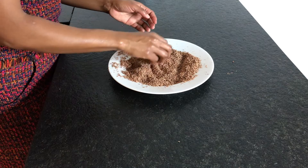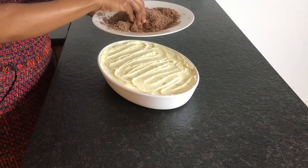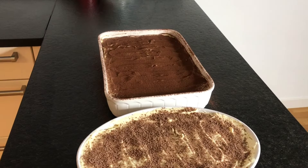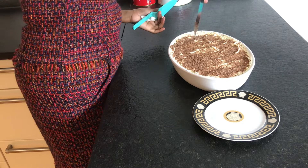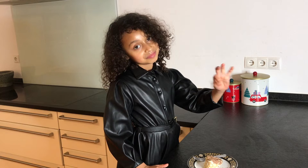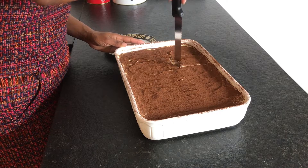This looks perfect! Since kids might find the cocoa powder bitter, I will grate some whole milk chocolate on top. Now it's time to cut — use a sharp knife and cut right through. The first slice is the most difficult, but we are ready to enjoy. This is just so yummy, and our classic tiramisu was absolutely delicious!